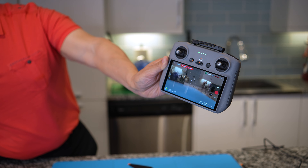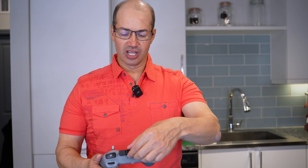Gone are the days of having to pair your phone, hold the phone up here and the controller down here, and sync those up. Everything is all integrated right here. I can do firmware updates and everything for the drone and this controller.